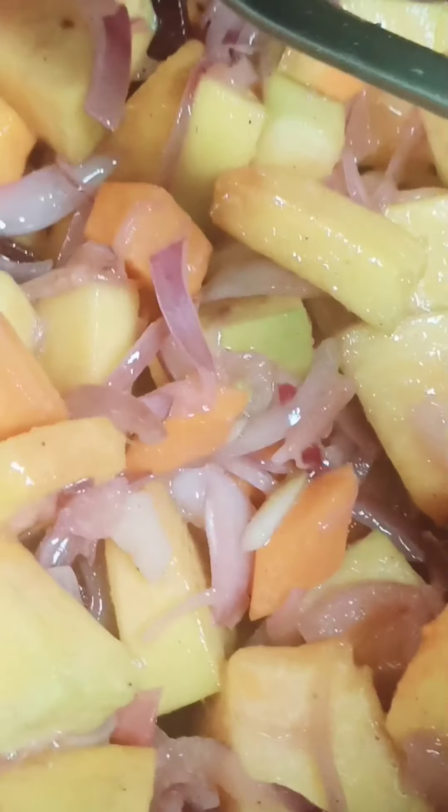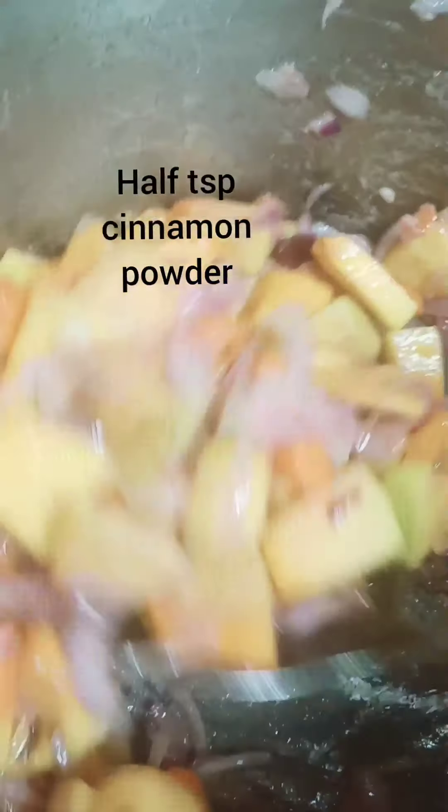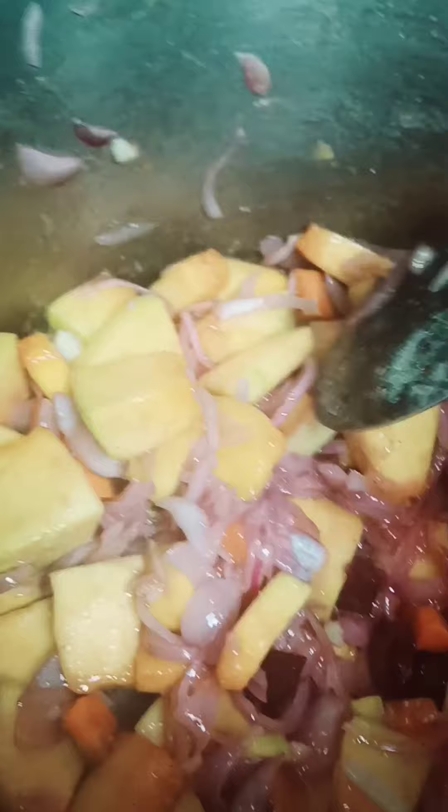Basically the soup we are making is a healthy, basic soup — you don't need to add any spices, just a bit of cinnamon powder. Pumpkin is known as a sweet ingredient, so it's not too spicy. We are making a healthy version with a creamy, sweet flavor.